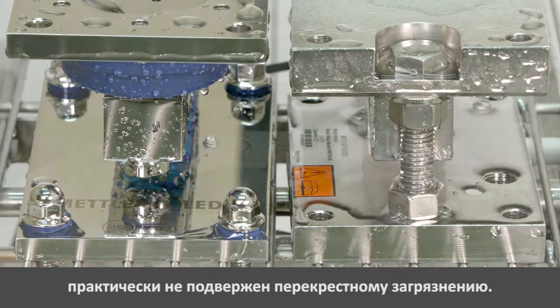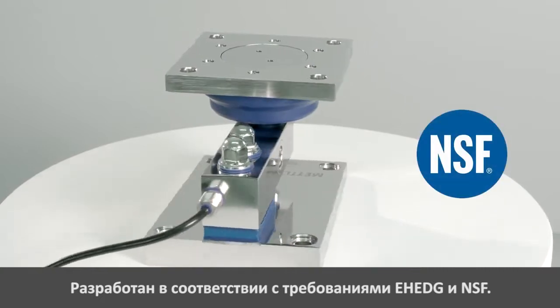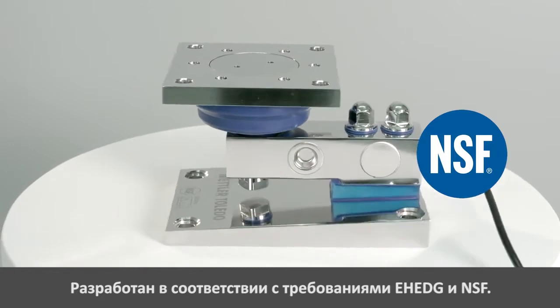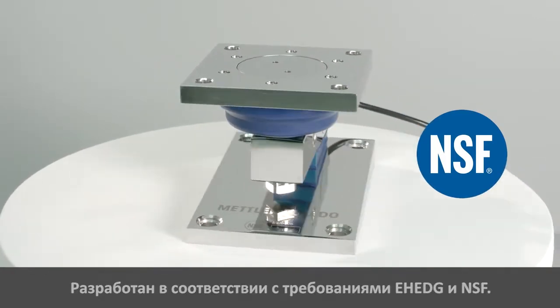In the following minute, we show you how. Mettler Toledo has designed the new whey module according to EHEDG guidelines from the European Hygienic Engineering and Design Group, and the NSF, which is the National Sanitation Foundation.